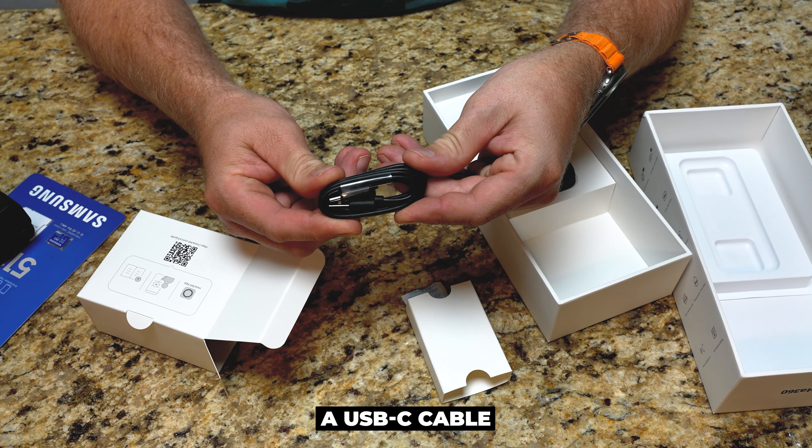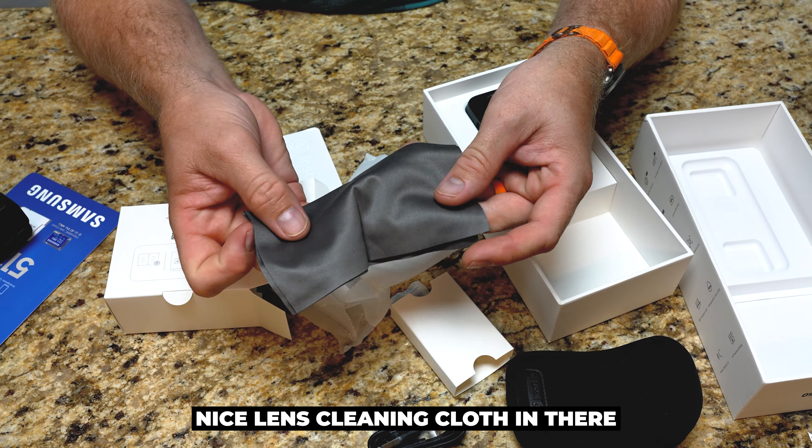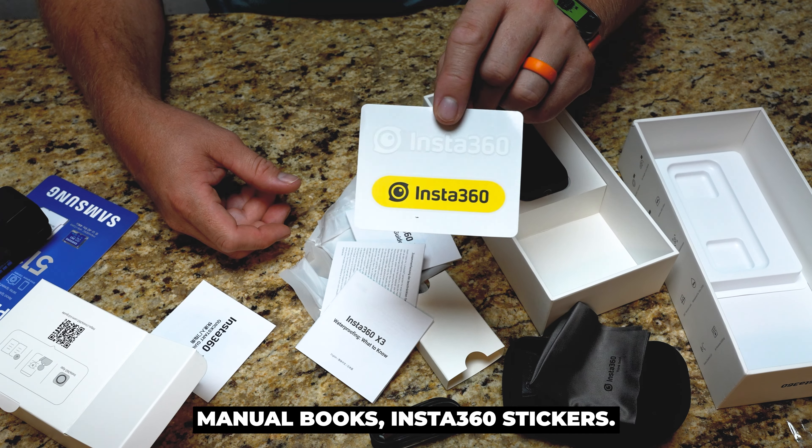So, USB-A to USB-C cable. Oh, they do give you a nice little storage pouch. Nice lens-cleaning cloth in there that you can stick in the bag with it. And then some instruction manual book and Insta360 stickers.